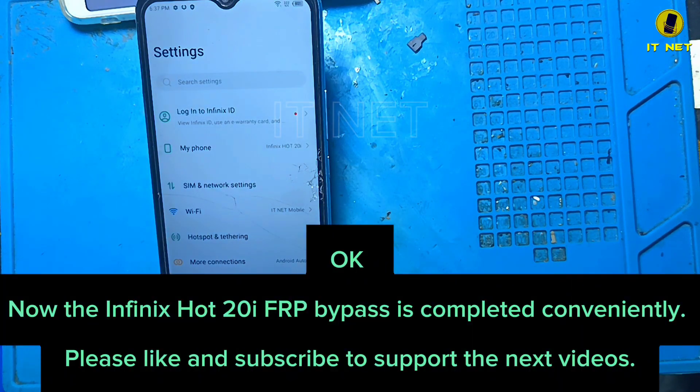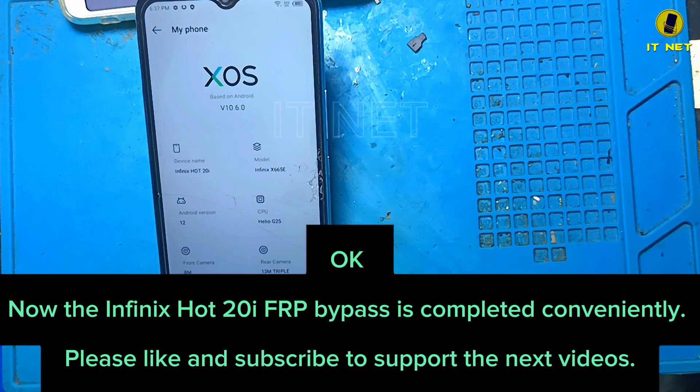The Infinix Hot 20i FRP bypass is now completed. Please like and subscribe to support the next videos.